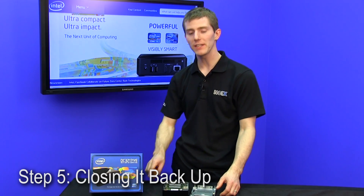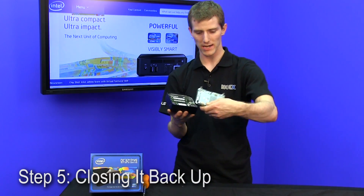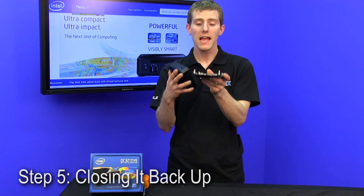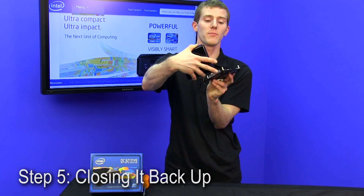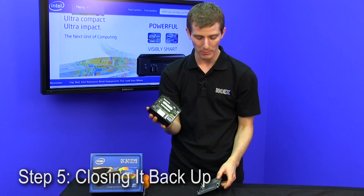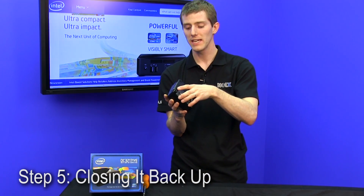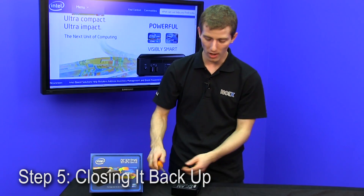Closing the unit back up is a piece of cake. I actually worried about it for a second because I hadn't kept track of which way it goes on — it's not quite square, and there's one side that doesn't have a metal barricade, which is the side that corresponds to where the IO ports are at the back. The screws don't even come out, so you can't even lose screws. It is as simple to build this thing as you just saw.